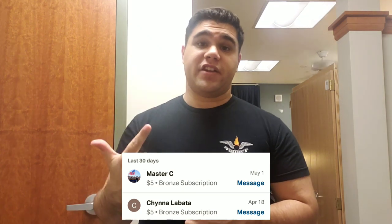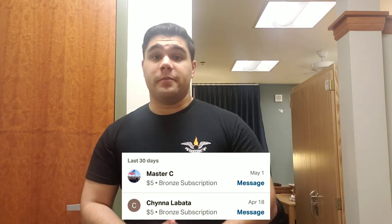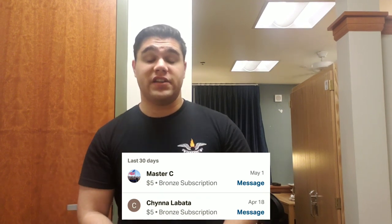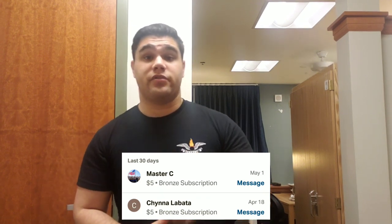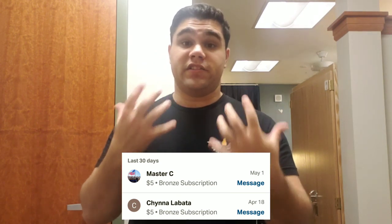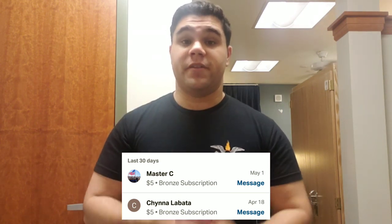But first, before we get into the video, I want to give a big thank you to two of my patrons — actually my only two patrons — I want to give a big thank you to Master Chief and Chyna Levada for being a patron and continuously supporting me and everything I'm doing for you guys. So big shout out to them. Thank you guys for being patrons and supporting me and everything that I do. It does not go unnoticed and I greatly appreciate it.